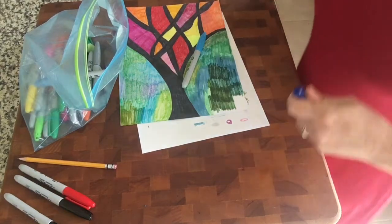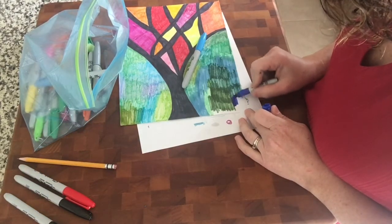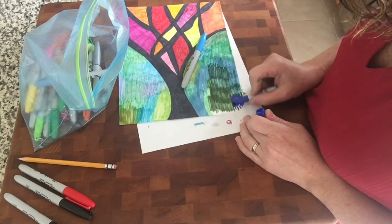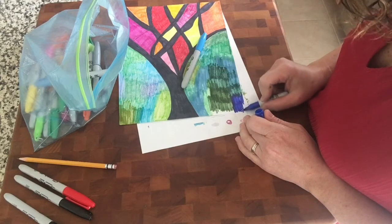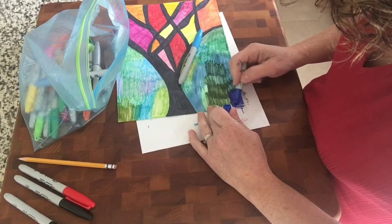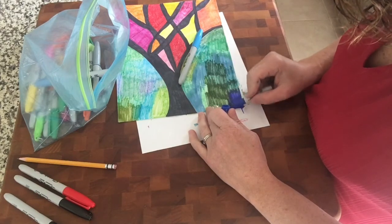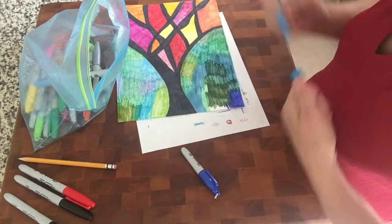So we are coloring the bottom — just blues and greens. I'm just mish-moshing the colors together, as you can see. Taking all different colors.